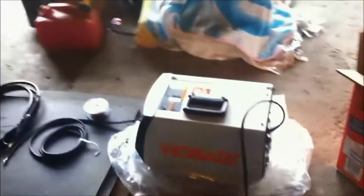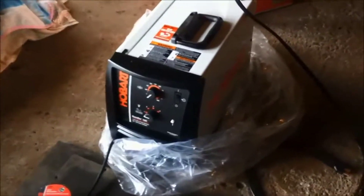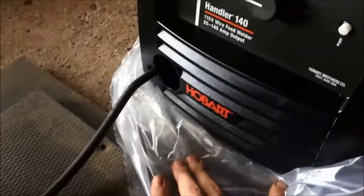It runs off a standard 115 volt household plug — you don't need anything fancy for it, you plug it right in the wall and it works. It's built like an absolute tank, it's assembled in Ohio in the United States, made in the USA, and it welds exceptionally good especially for the price.